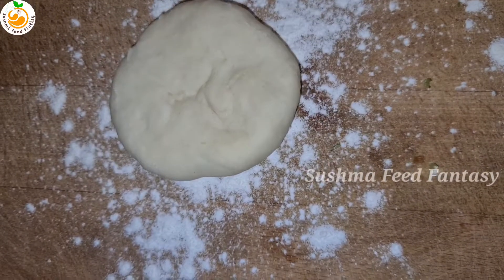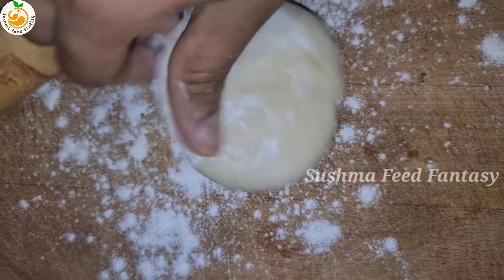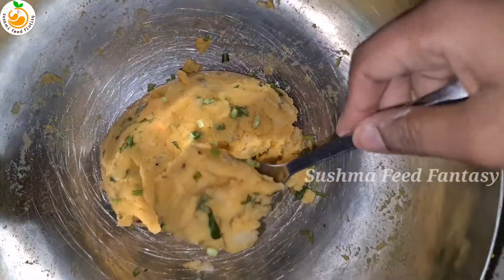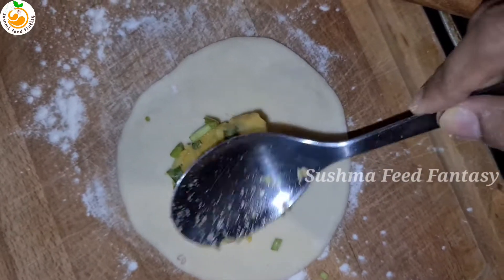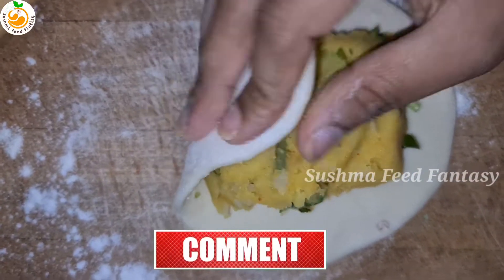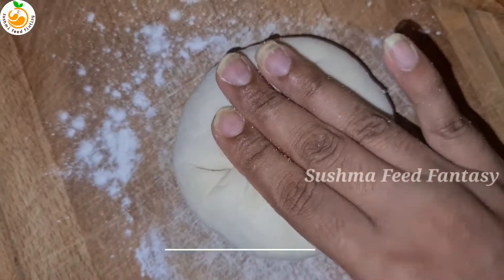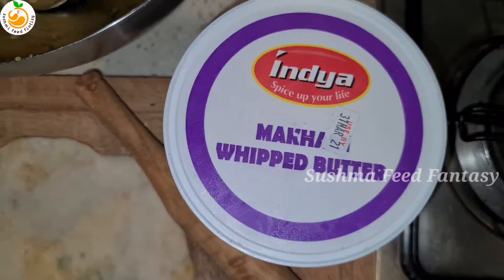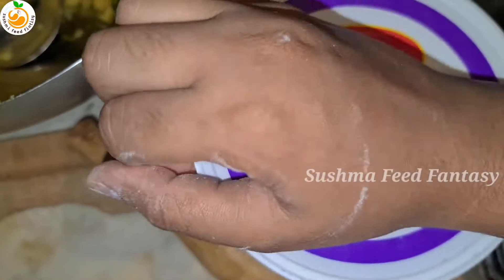Take a small amount of plain dough and make it flat. Then add the mashed potato filling and make it like a dumpling. Then make it flat like a paratha. Add butter or ghee — I'm using white butter.